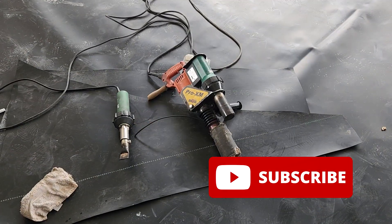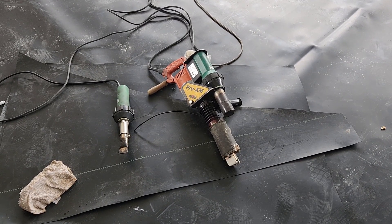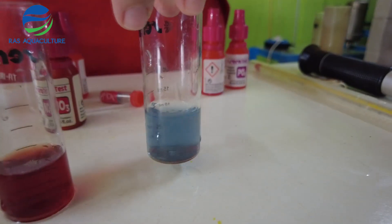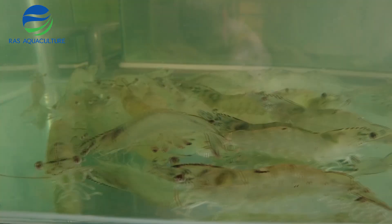So we hope you've enjoyed this video. If you like the content that we are doing, do like and subscribe so you'll get a notification on our next video, which covers the extrusion process. Thank you.